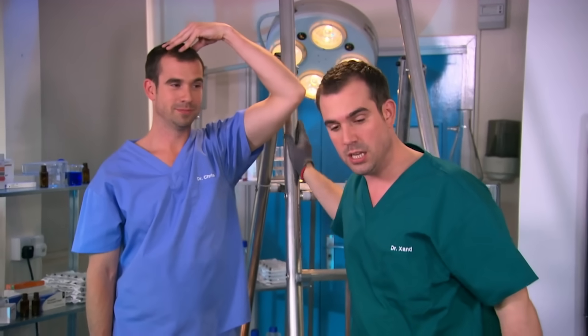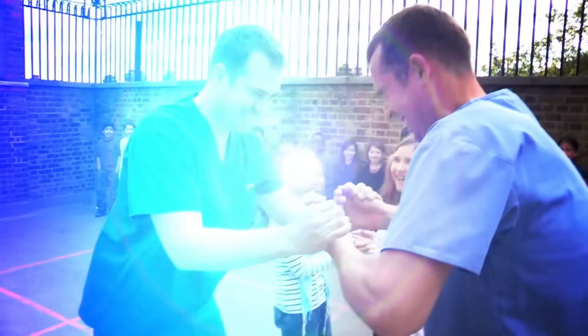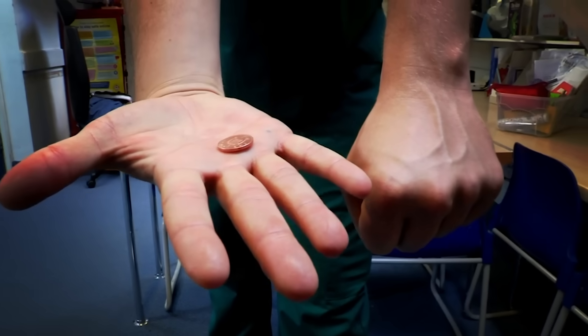My brother has developed superhuman strength. We know loads of amazing body tricks. This time, we're going to show you how to convince your friends you can read their minds using just an ordinary penny.